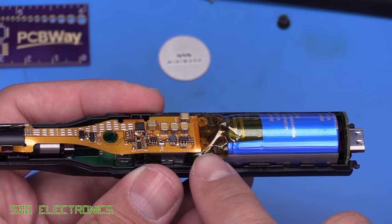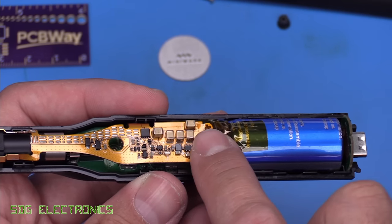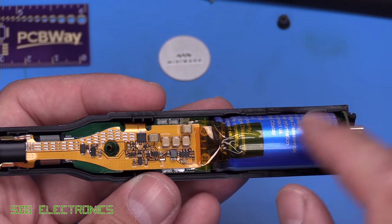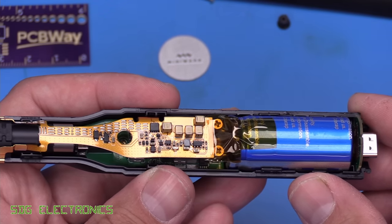So a piece of Kapton underneath the flexi and then a piece of Kapton tape over the top just to hold everything in place. That just makes me feel a little bit better because there is quite a lot of energy stored in this supercapacitor.